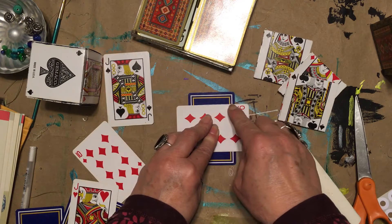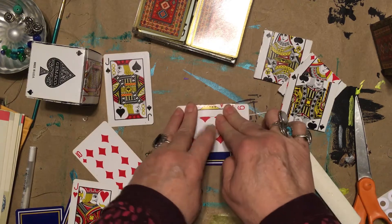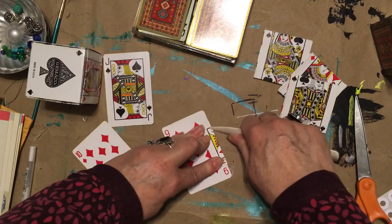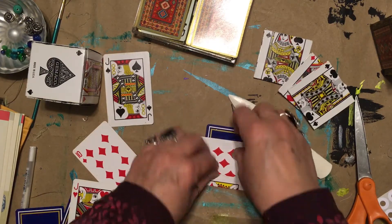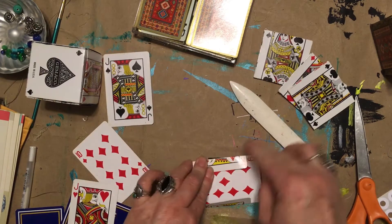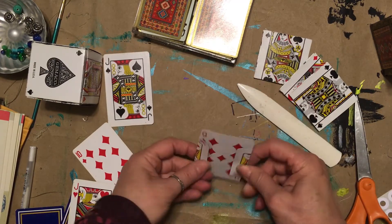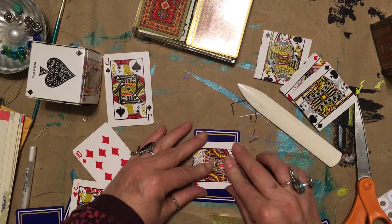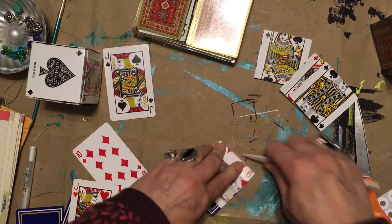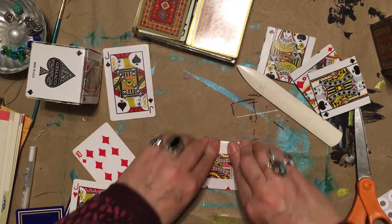What has to be perfect is the straightness of this line. So you bring this down and fold it, turn it, fold it and crease it, then flip it over. Same thing — you fold it, flip it, and fold it again.